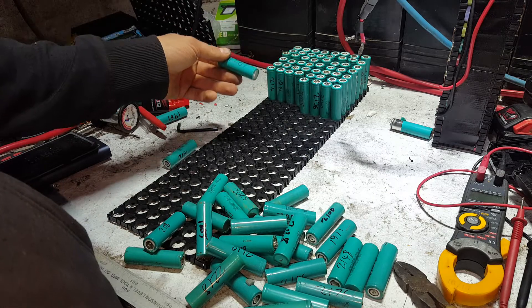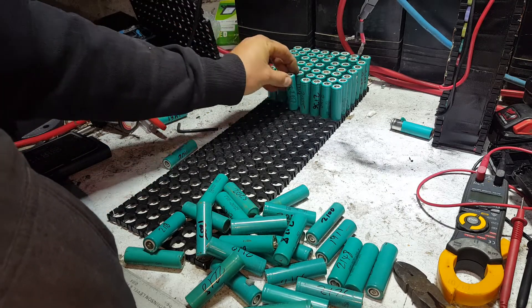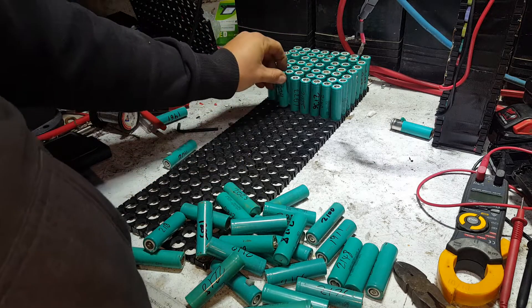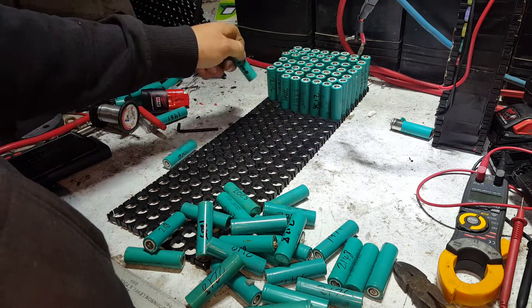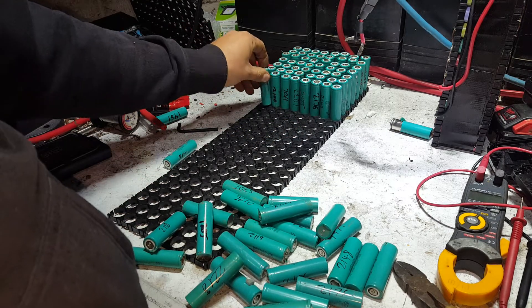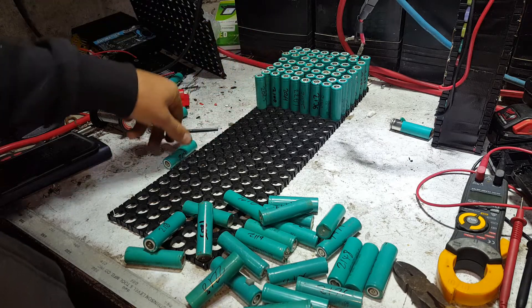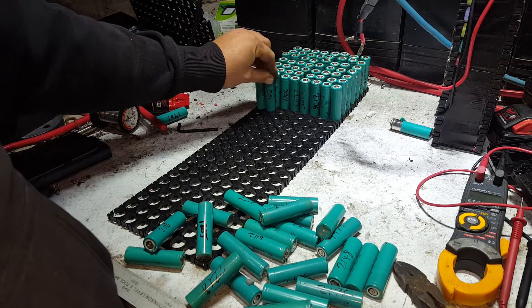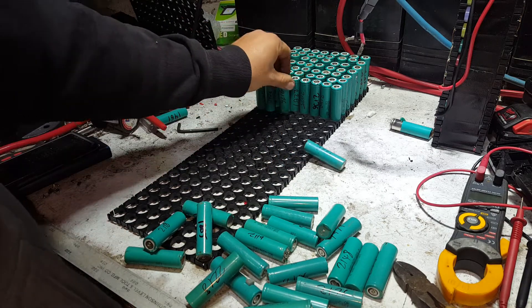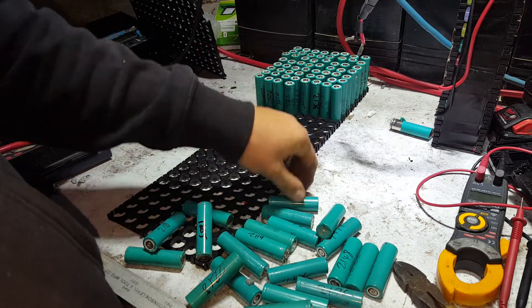Lead acid batteries are cheap in comparison. This thing is going to be — real talk — like $4,000 worth of cells. It's 800 cells, about four Australian dollars a cell, four to five, something like that. You may be able to get them cheaper if you buy half a million of them at a time. So I don't want crazy, crazy current handling ability on the BMS.